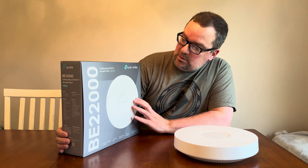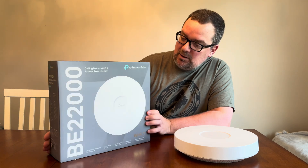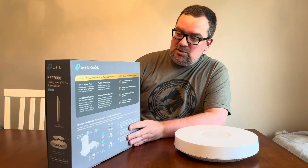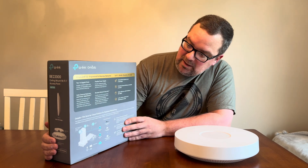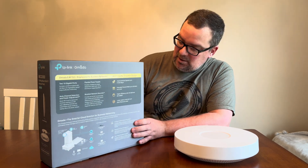Hey everyone, just got the new EAP 783 access point in the mail from TP-Link Omada. I was hoping to try out Wi-Fi 7. One of the advantages of this access point is that it has two 10 gigabit ports, and I'm hoping I can set that up in a LAG to my TP-Link Omada 10 gig switch.